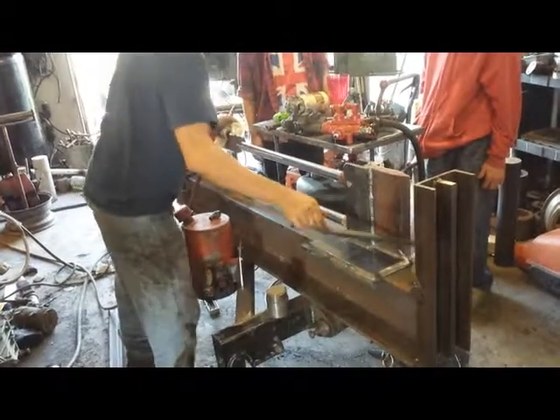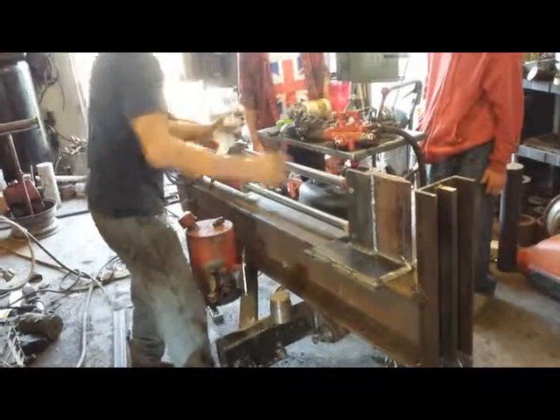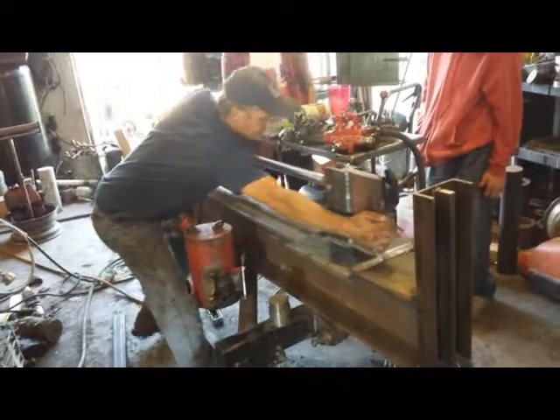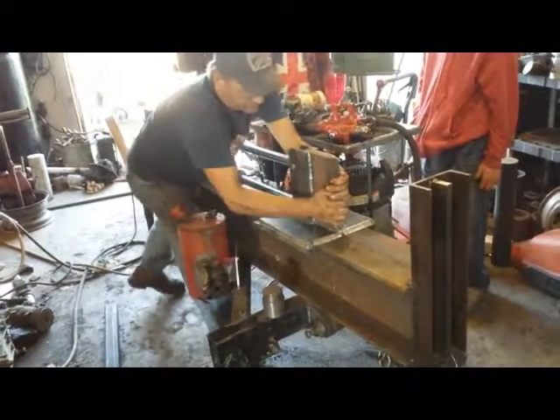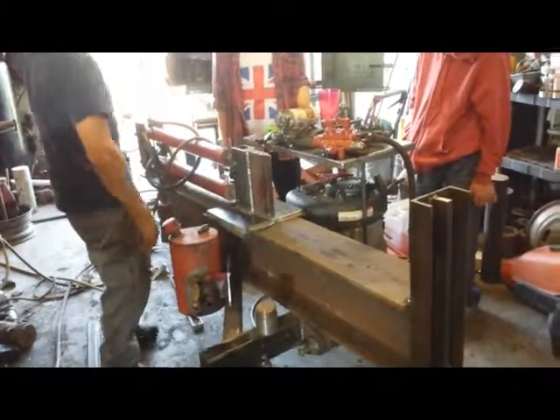It's getting heavy, I don't know why. I need a little grease. That's the new manual return model.